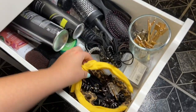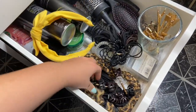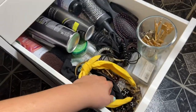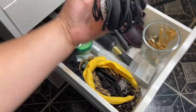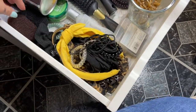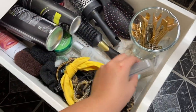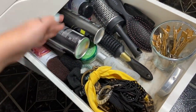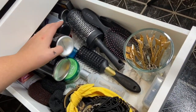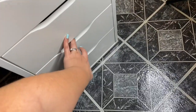My third drawer is a little messy but it's all my hair products. I have my diademas — headbands — and my pinzas, hair bands, and scrunchies, which are amazing when you strain your hair. I have little bobby pins, all my brushes, and then all my hair products: shampoos, hairspray, mousse, gel, oil — everything is in this drawer.